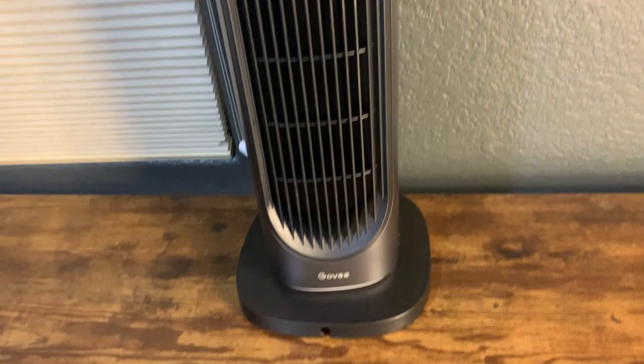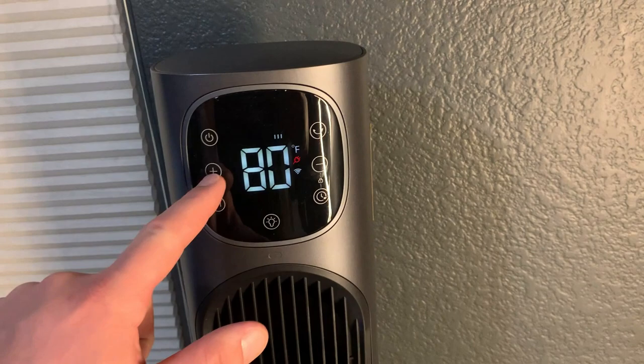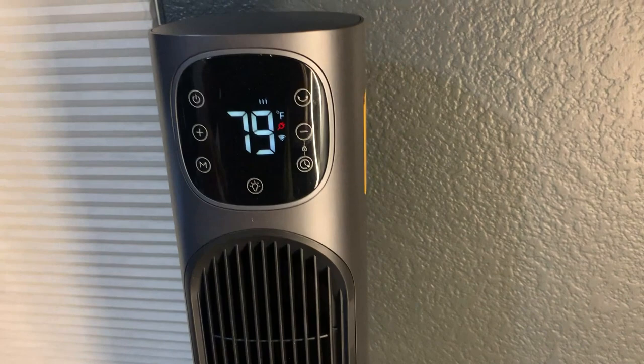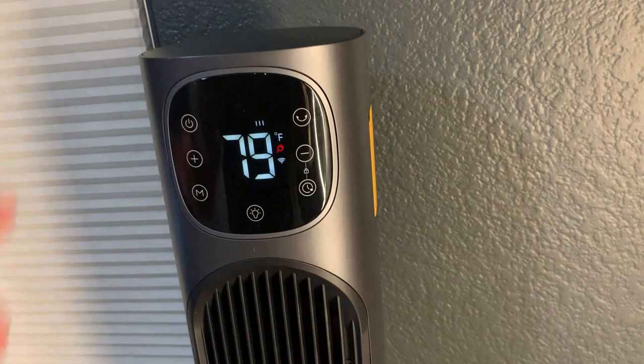Just like any space heater it has a few different options. There's the power button, plus or minus to increase or decrease heat, different modes which I'll explain in a second, a light that you can change colors of in the app, a timer, temperature adjustment, and oscillation as well. There is an app — I'll show how that works in a minute.